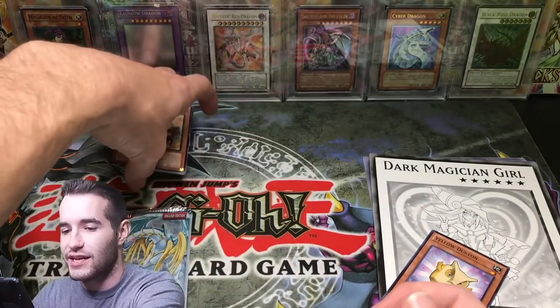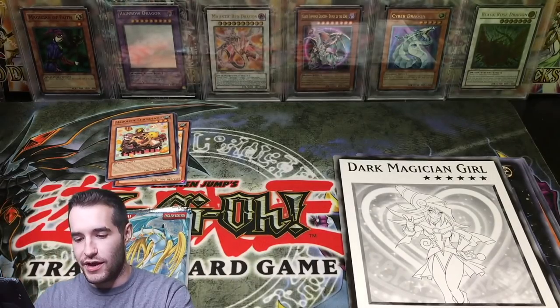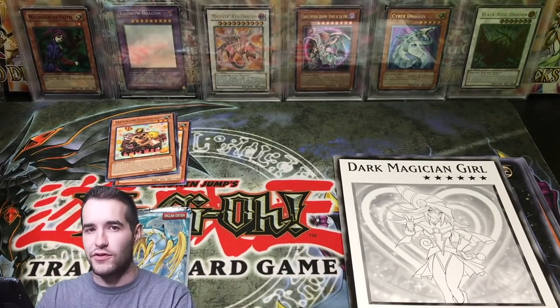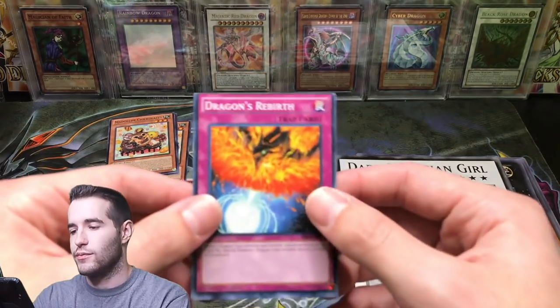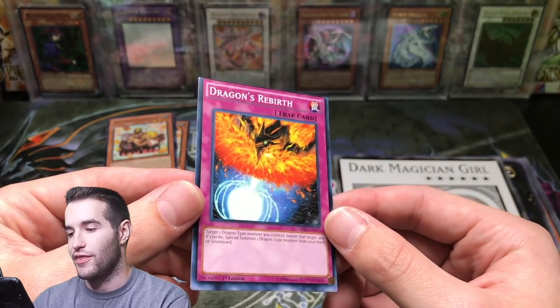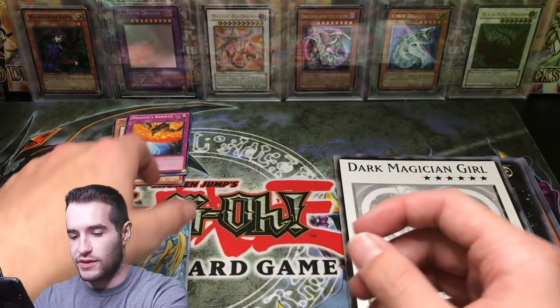So we got Madolche Chickolates — get him out of there. And I was talking about the sleeve, not the card — I would never throw away a card. Check out this off-center Dragon's Rebirth. That's actually really cool — very off-centered, so that's pretty cool to see.